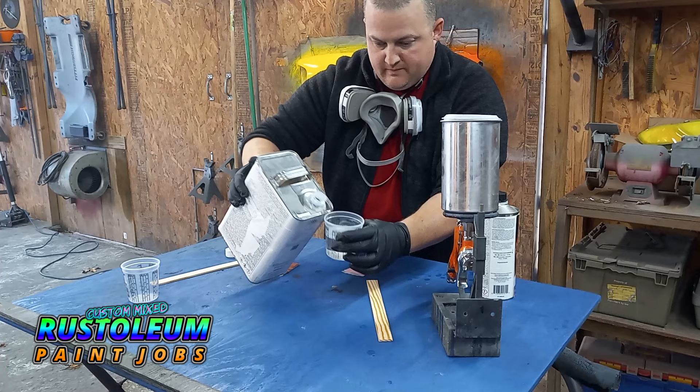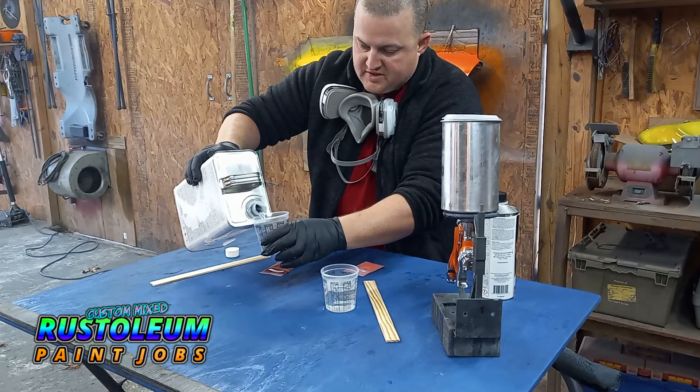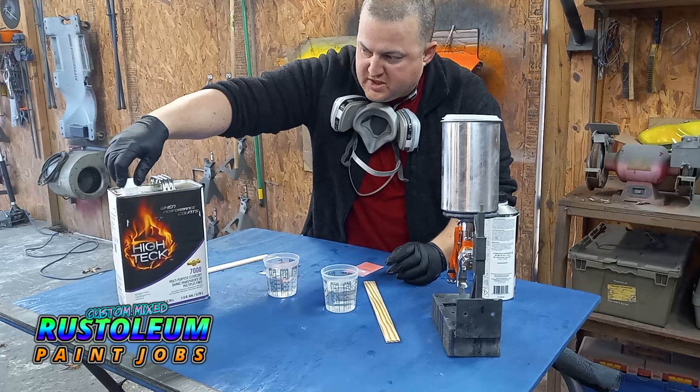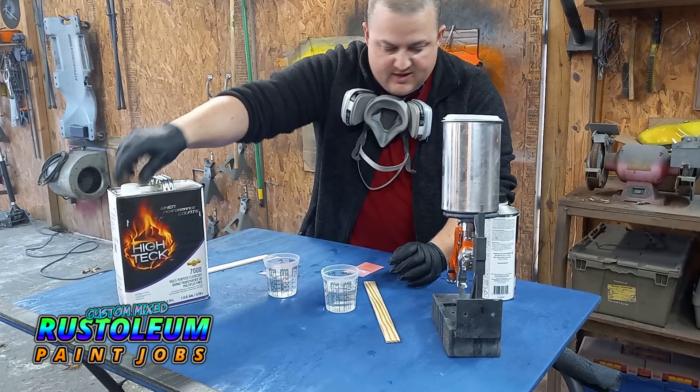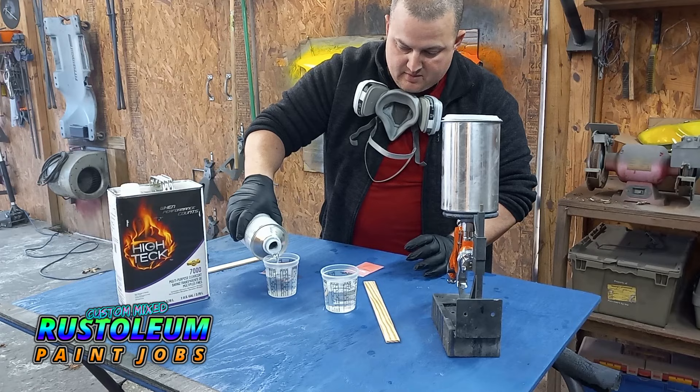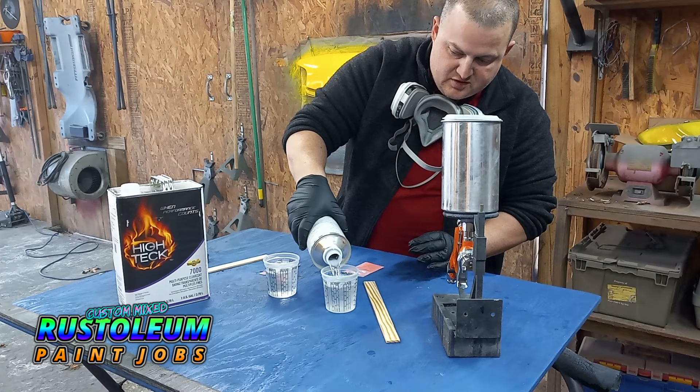I'm going to add some clear in here. I'm using this cheap High-Tech 7000 clear — it's not the best clear, guys. It has zero UV protection, so I would not recommend this particular clear. If you want the 8000, it does have UV protection. I would use Speedo Coat clear — you can get it online cheap — something with UV protection if you're doing this project full scale. But this is just for test purposes today, so my measurements on everything are not going to be 100% precise, but that's fine.